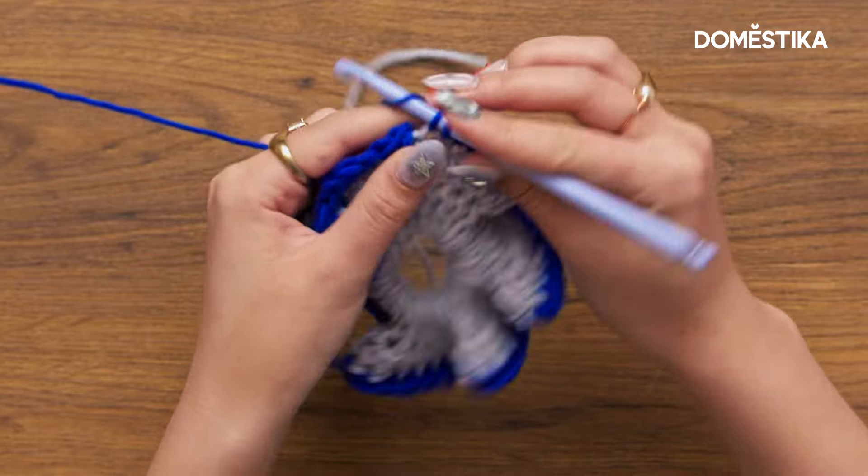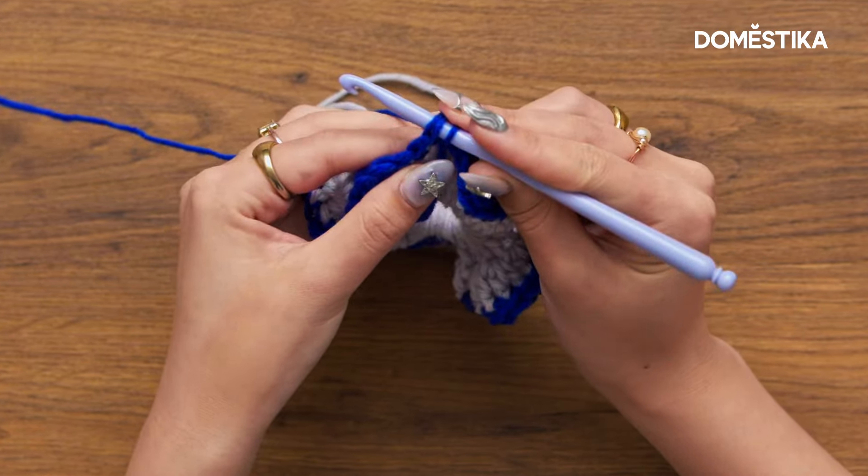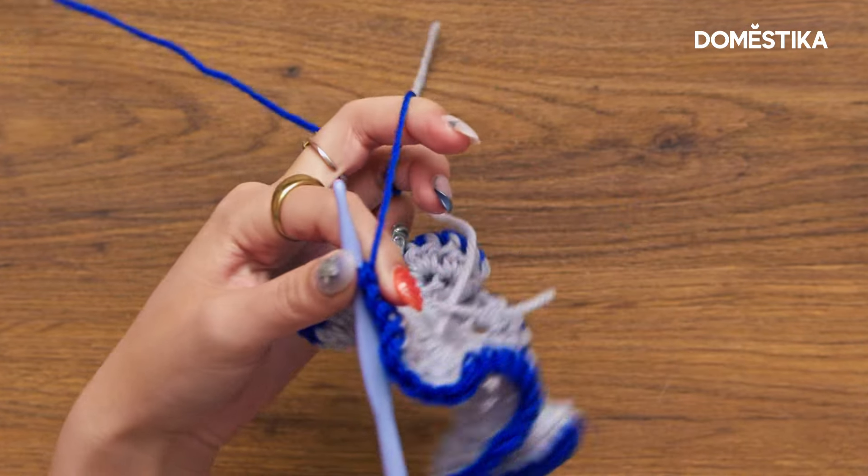We are nearing the beginning. All we're going to do is slip stitch into that very first single crochet — insert your hook, yarn over and pull through — and then we can cut our yarn.